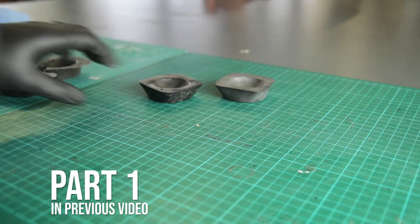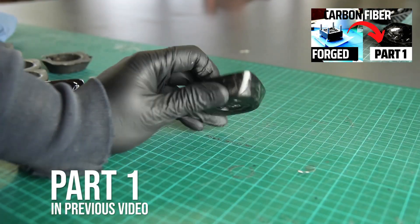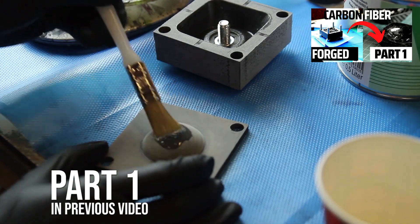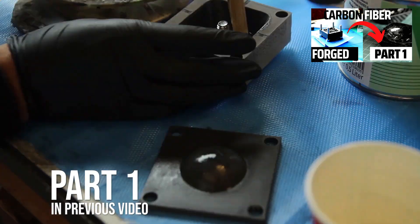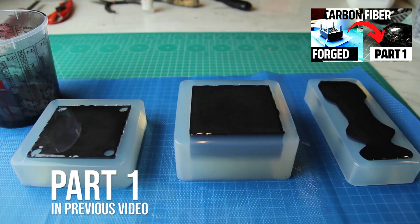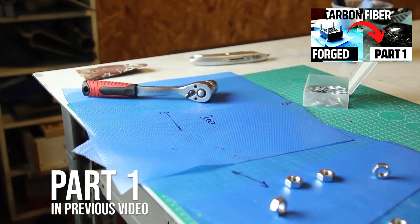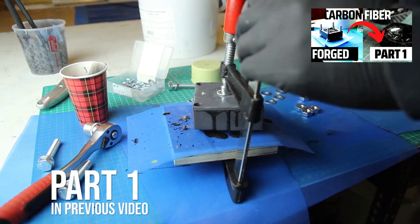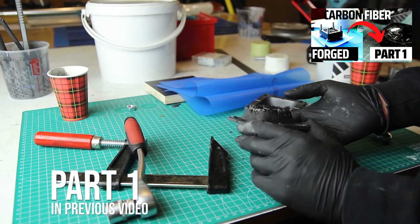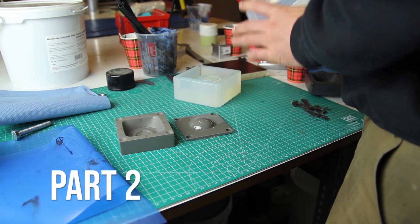Hi everyone, welcome to the second part of these videos. My name is Mathieu and in the first part we made some forged carbon fiber parts — a ring holder made out of polyurethane and chopped carbon fibers. We made a silicone mold out of a 3D print to go quickly through iterations and make sure the mold was working. We tried the first mold with some success at the end but went through a lot of trial and error. Sometimes the resin wasn't fully saturating all the fibers. In this video we'll take it to a more professional way.